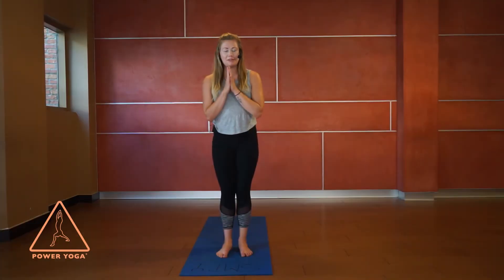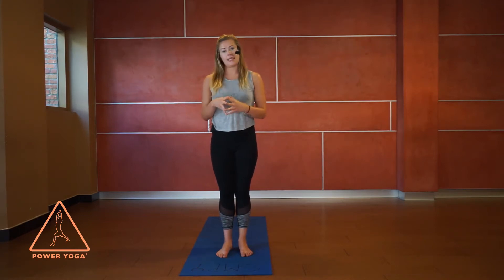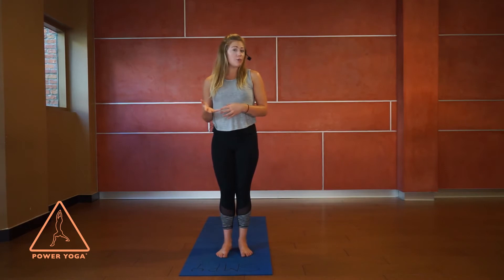Hi everyone, welcome to yoga for kids. My name is Amanda, and today we're going to be going through a basic sun salutation. Depending on where you practice, it might be called Sun A, Surya Namaskar, or Namaskara A — it all depends, but it all means the same thing.